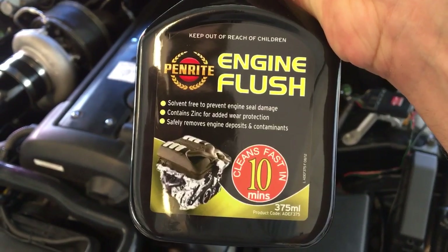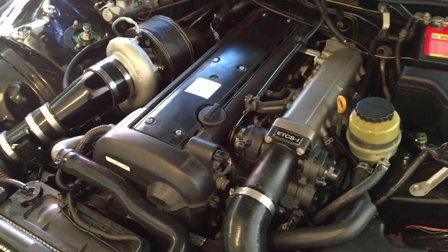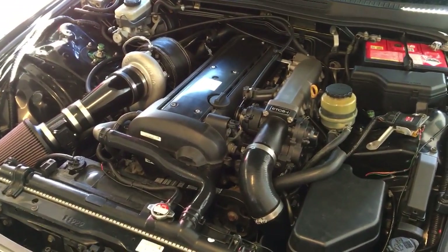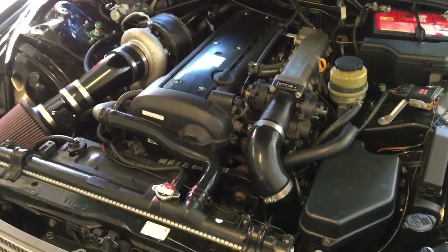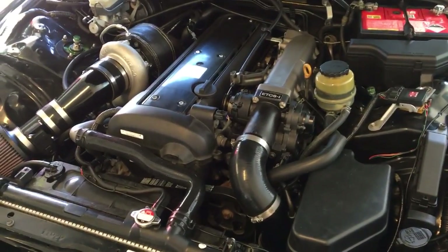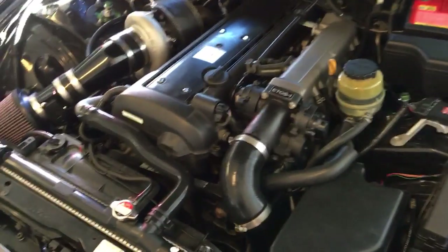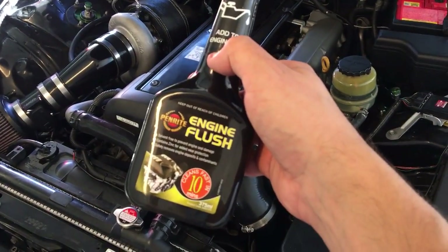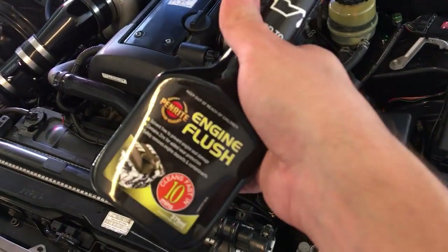It cleans fast — 10 minutes. What I've got here is a 1JZ turbo engine from a Japanese half cut. Typically in Japan they're usually a bit grubby on the inside, so I've been driving around with some fresh oil and fluids for about a week or so. Now I'm going to give it a basic service and run an engine flush through it.